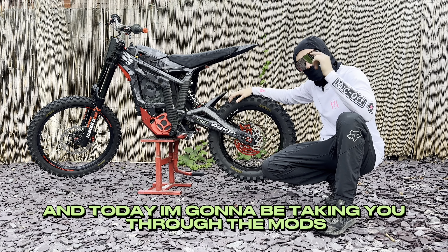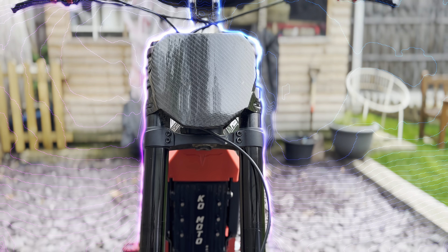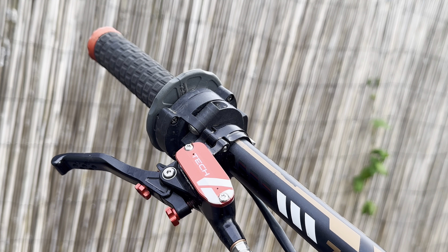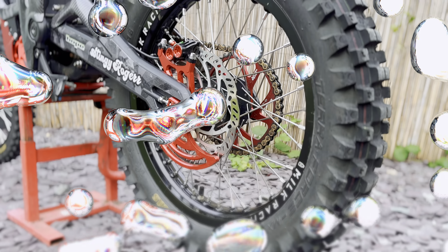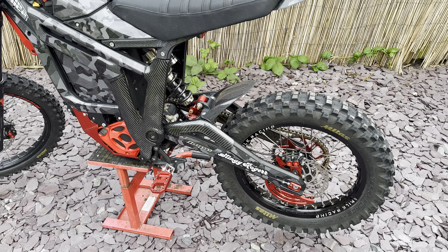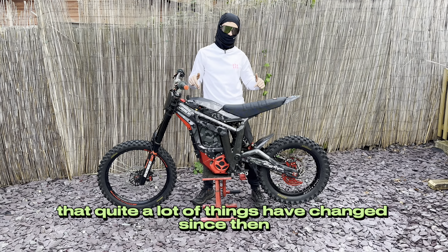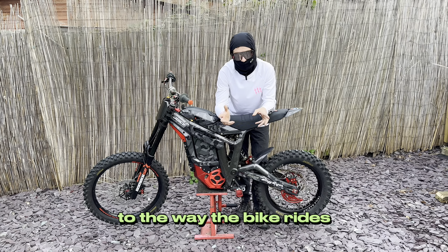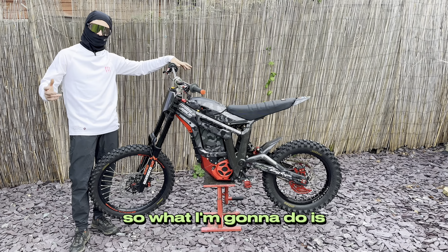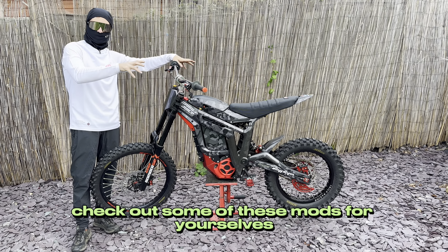What's up guys? My name's Stingy Roger and today I'm going to be taking you through the mods that have turned my bike into an absolute beast. If you saw my last build video you'll see that quite a lot of things have changed since then. I've made improvements to the way the bike looks and massive improvements to the way the bike rides. I'm going to start at the front of the bike and work my way backwards, and I'll be linking everything in the description below in case you want to check out some of these mods for yourselves.